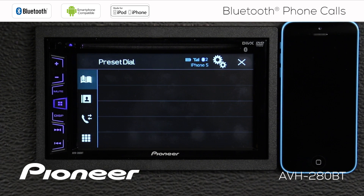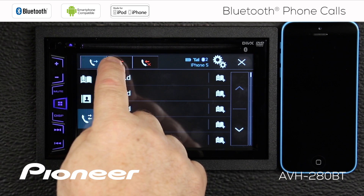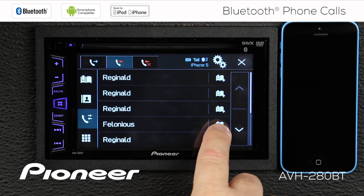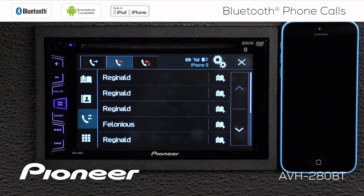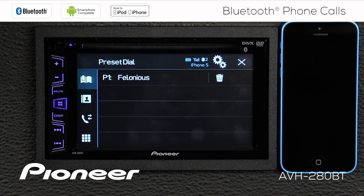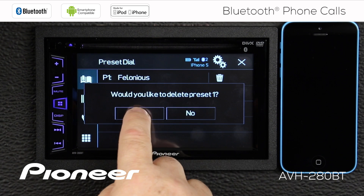Let's go to our preset phone list — these are the people I call the most. I have no one listed right now, so let's add someone. I'll go to my incoming and outgoing calls, where I can see my outgoing calls, incoming calls, and missed calls. I'll go back to my incoming calls and pick my friend Felonius. I'll touch the button to add him to preset memory number one. Now let's go back to our preset list — there's Felonius at number one. All I have to do is touch him to make the phone call. If I wanted to remove him from this list, touch the trash can and we can delete him.